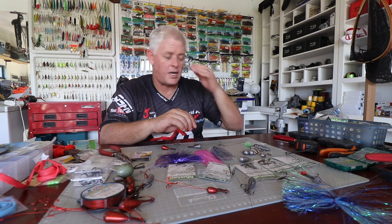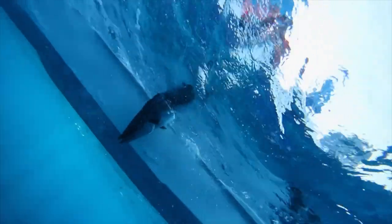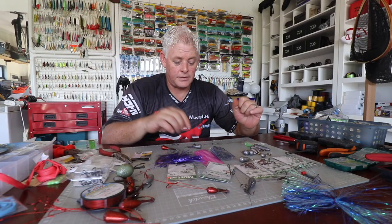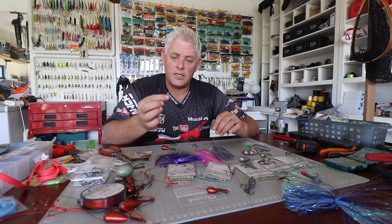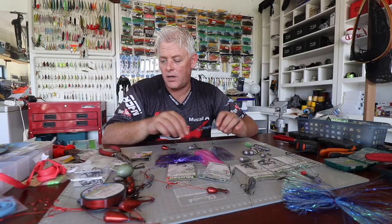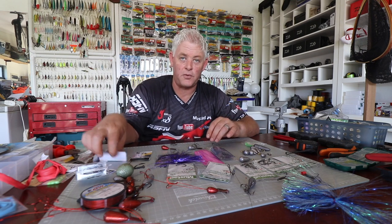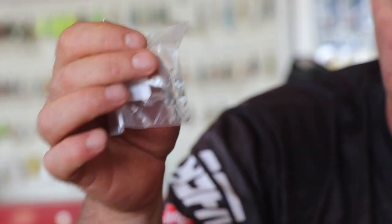And trebles for the guys that are going to keep them for eating. Now, the modular trace. I'm using a little quick clip from Kingfisher — it's a stainless steel quick clip and we've had some great results with them. It's really made our life easier on rock and surf as well, fishing for big sharks. This is the size we use for big sharks, up to 200-plus on braid, and they've never let us down.